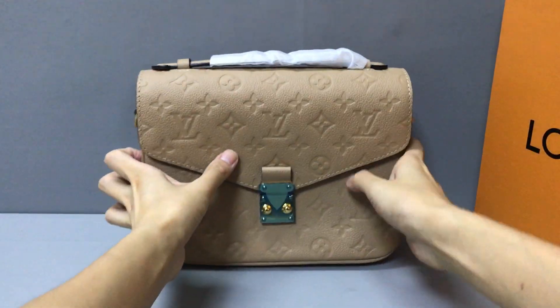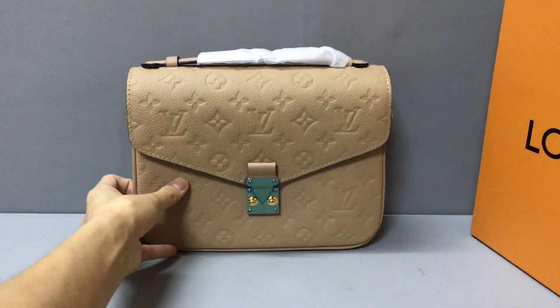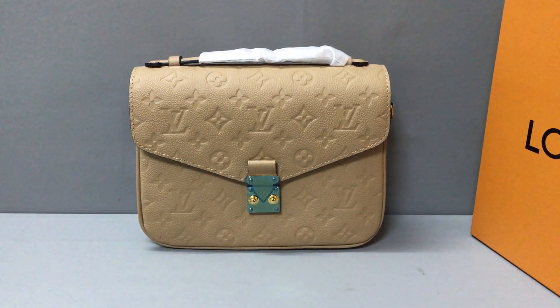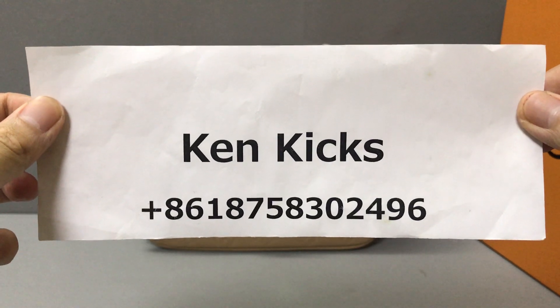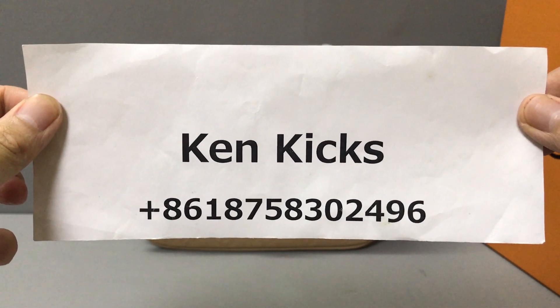If you like this Louis Vuitton pouch or handbag, you can contact me or add my account. This is my name on WhatsApp — you can add me and I will help you. Thank you, see you!